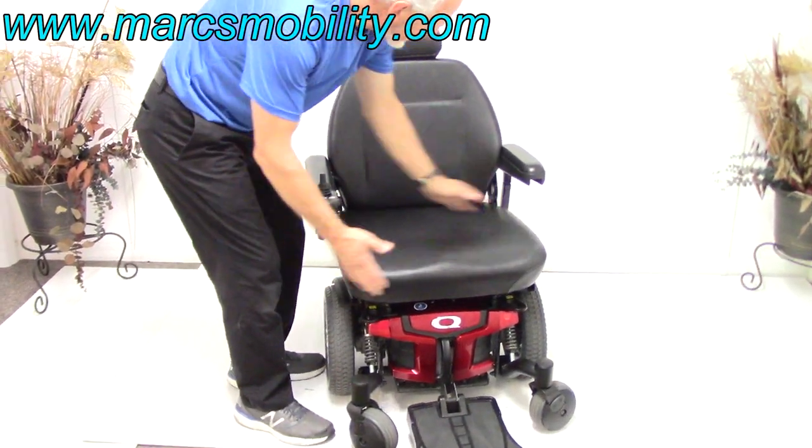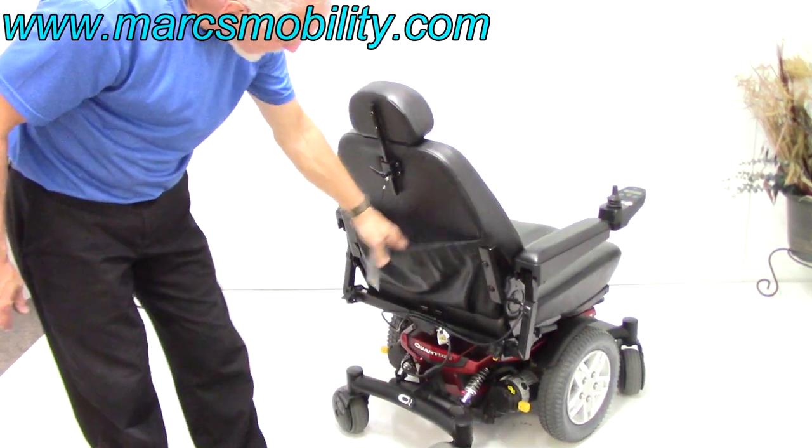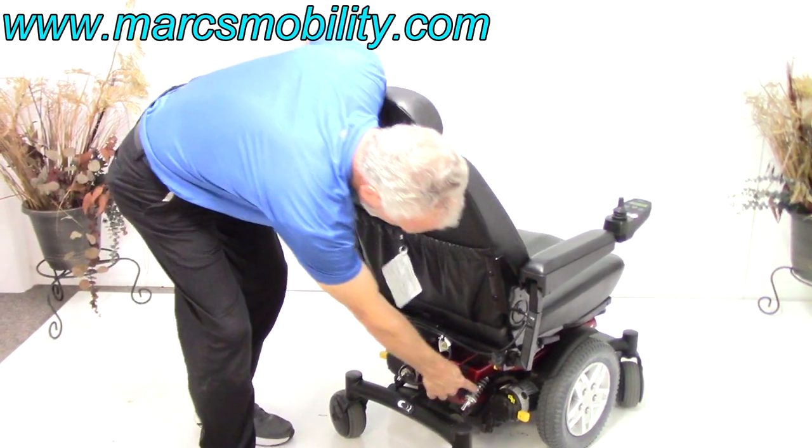As I mentioned earlier, the seat is 23 by 21. At the back of the seat, you have a pouch. You can also see the rear suspension here.